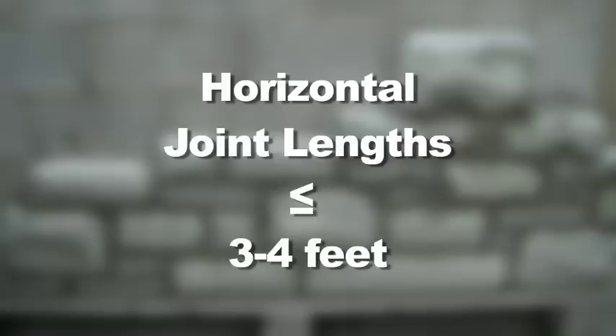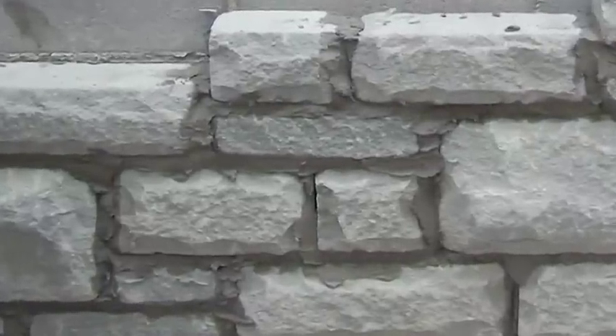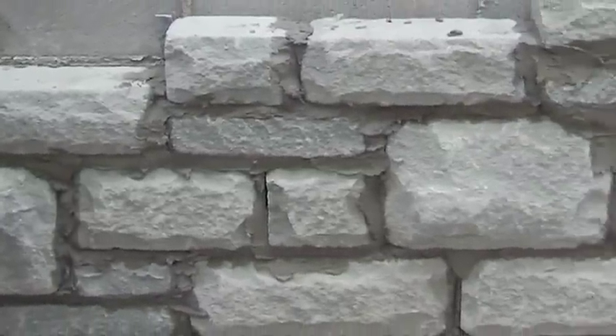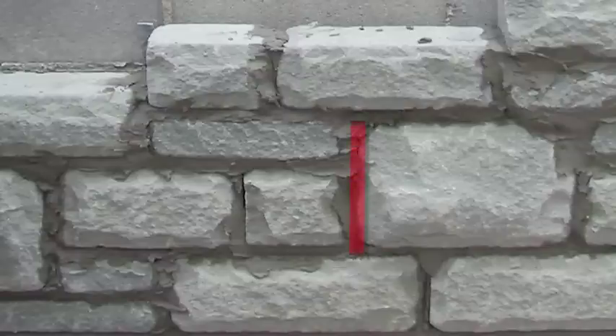Horizontal joint length should stay between three to four feet. The offset from one vertical joint to the next should be at least four inches, and the tallest vertical joint in the wall should be equal to the tallest stone in the wall.